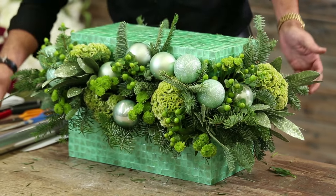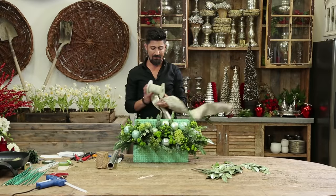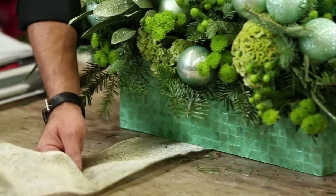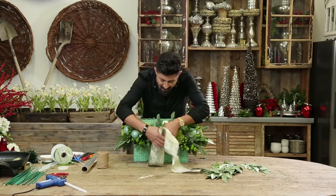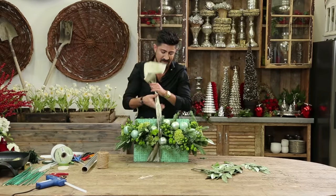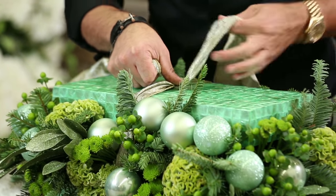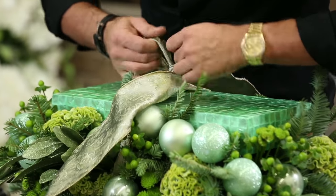Now I'm going to take my beautiful wired ribbon — it's got a silver green look to it — and I'm going to wrap this up like a gift. You've got to make sure that if you're using ribbon that has a matte and a shiny side that you pick the shiny side to face you. I'm going to go back into this arrangement and finesse some of the flowers so it doesn't damage it, and I'm going to do a really nice bow — it's really tight so it doesn't move around. Then I'm going to go back one more time and see how that looks, if it's finished and cleaned off.